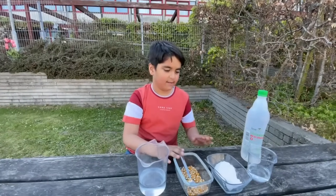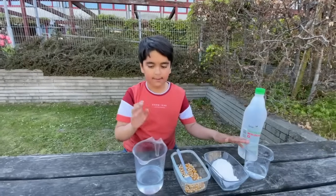So you've got some corn, some baking soda, vinegar, and some water.